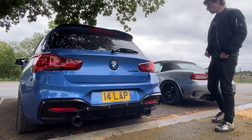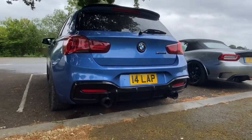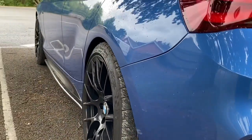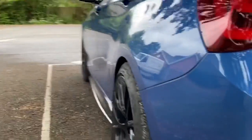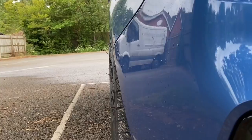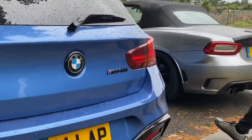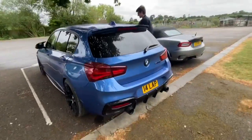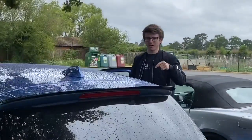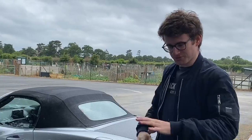Have you got spacers on? No. So basically, the aftermarket wheels are just wider. I did want spacers on before. It's almost like on the limit. I mean, it is pretty low — wide wheels. It's not as low as you're on the stern.